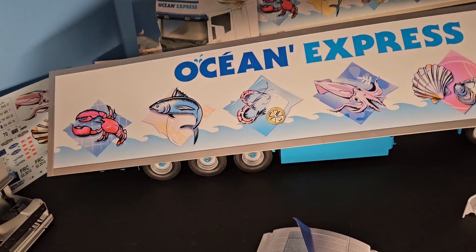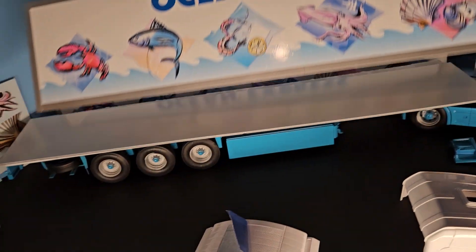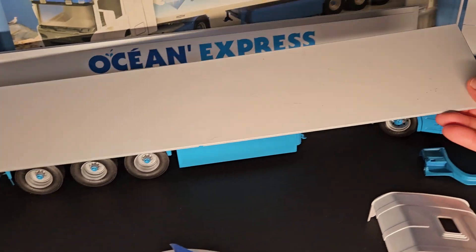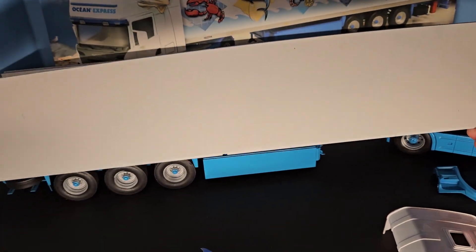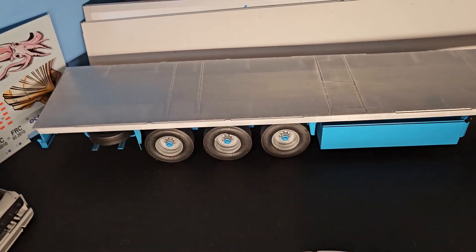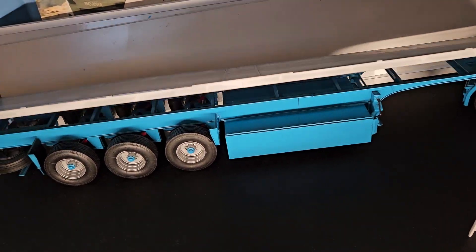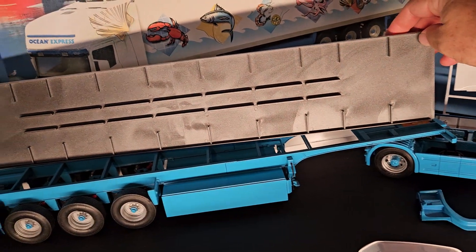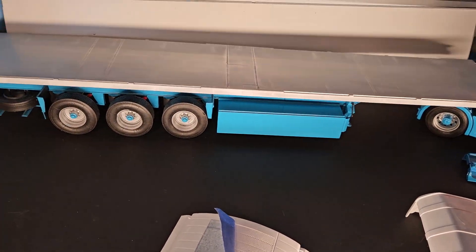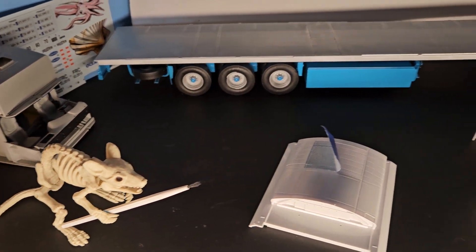Both of those turned out real nice — I'm happy with those. This is the top of the trailer; I did it in white first, then silver. And there's the bottom of the trailer — it hasn't been glued down yet, but we did get kind of a graphite iron treatment on the bottom of it, so that'll be fine.